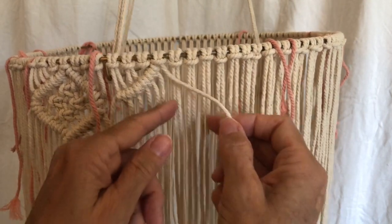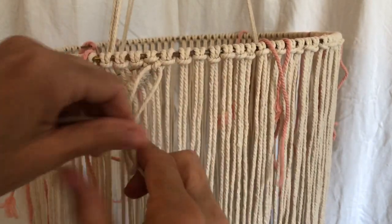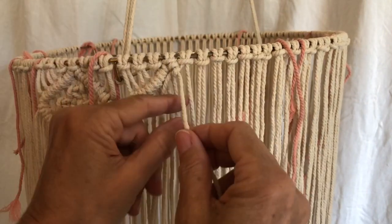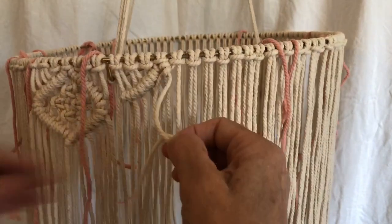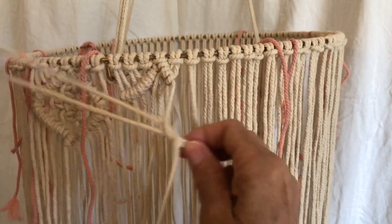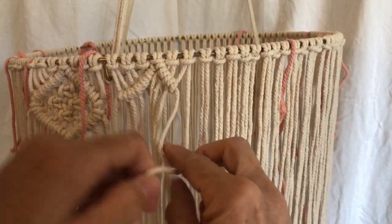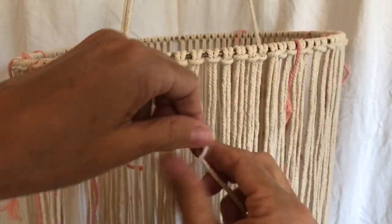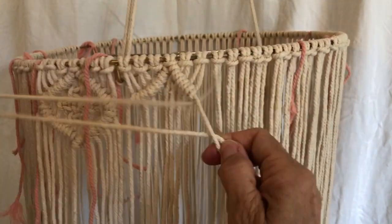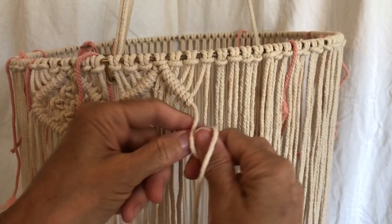That one's going to go over this way to these three. You just want to make sure these are even. The beauty of macrame is that if you don't like it, you can take it out and start over again. Also, it doesn't have to be perfect — imperfections are fine in macrame. Okay, second lark's head, and here is the final one. There we go.